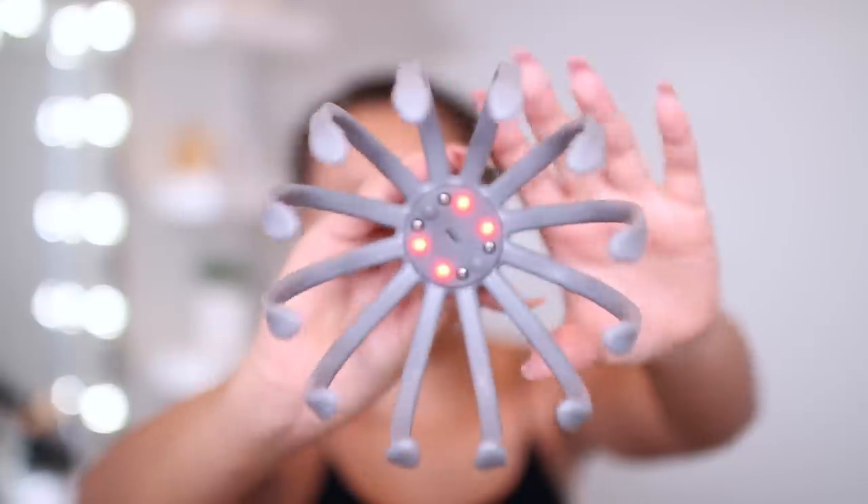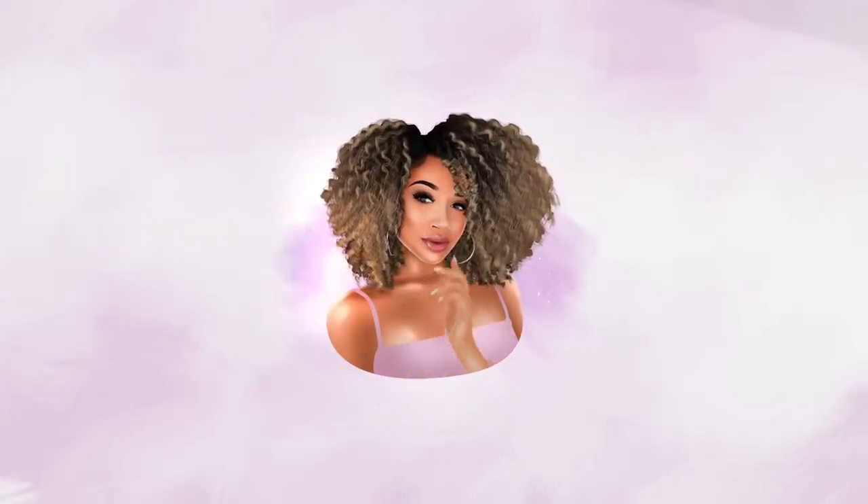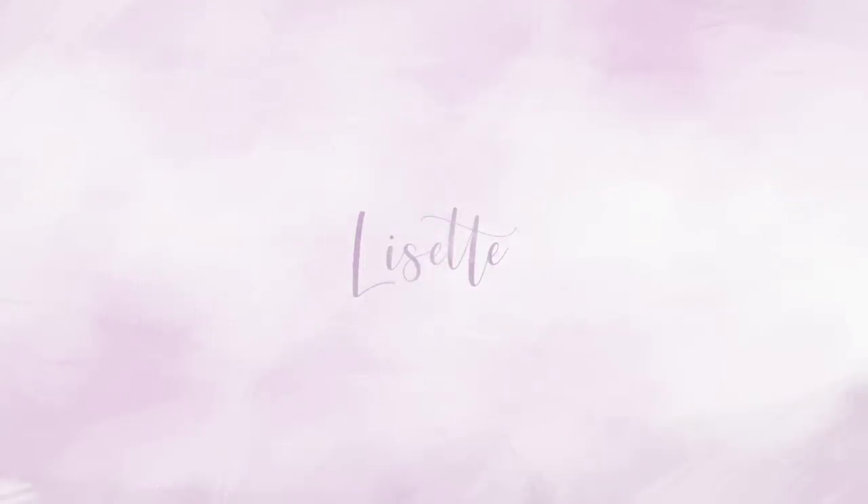Hey guys, it's Lisette here! I decided to buy a bunch of weird stuff off the internet for my hair, in honor of it being pink, to see if they work or not. During my research I found a channel — her name is Amber — she uses a lot of weird hair stuff and tests it on her curly hair, so please make sure to check out her channel. In today's video I'm going to be testing out four different hair tools and giving you my opinion on them.